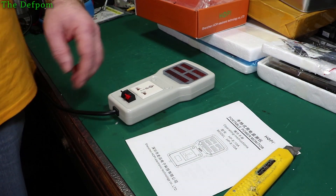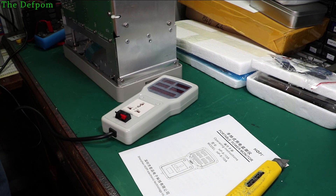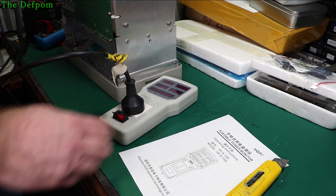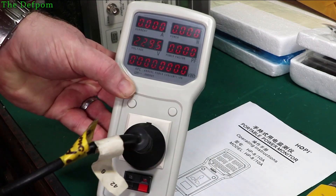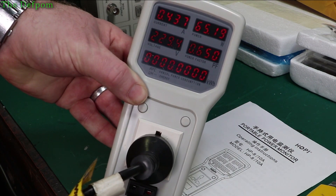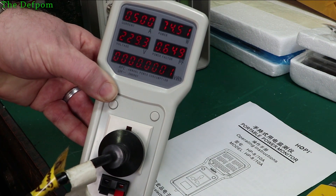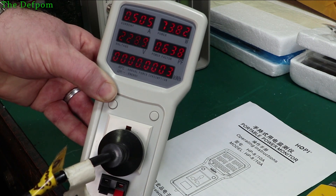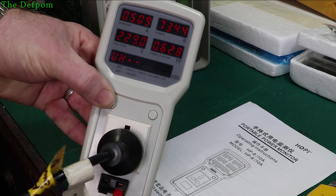Let's plug something into it. This is an HP H648B, which I'm currently trying to repair. Let's see what we get from this — it's got a switched-mode power supply on it. Turn it on. 63W, half an amp, 0.6 power factor. Could be better. It's 34W now that it's actually running fully. It's got these buttons over here too which do different things.